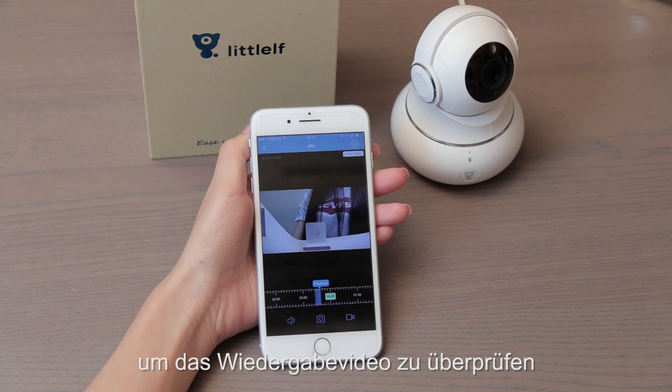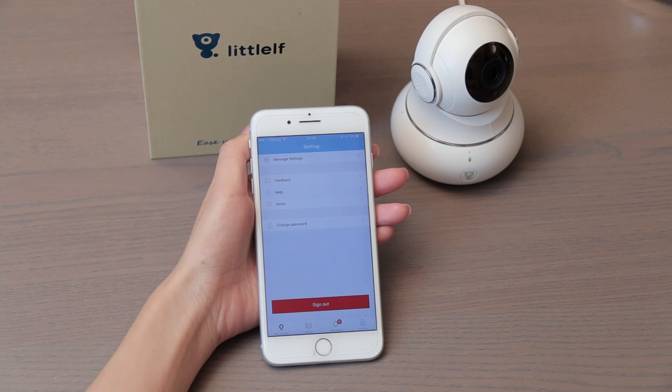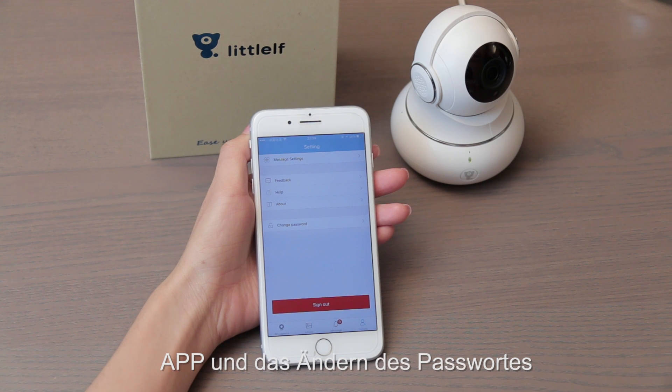Slide the timeline to check playback videos if the SD card is inserted. Check the settings on the home page for message settings, feedback, device health information, the app version, and password changing.